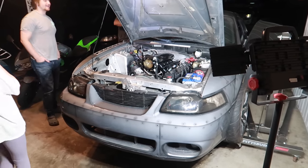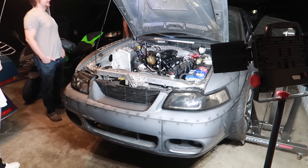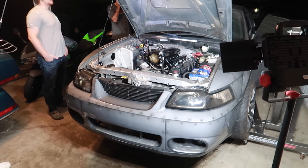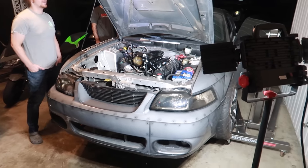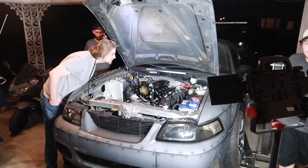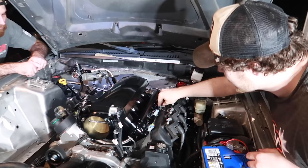I'm about to turn it over — it's not going to start, but I'm cranking it over to build oil pressure. Hit it. There was some residual fuel left over in the system — that was the fuel left inside. I'm going to do it again. It just turned on — I don't even need it to turn on yet. None of the injectors are plugged in. Did you hear that?